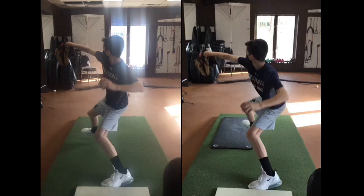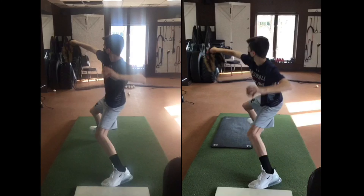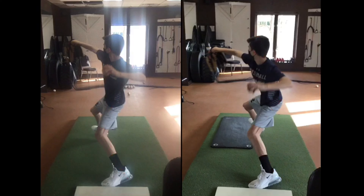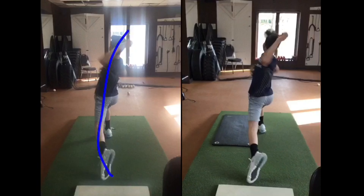Right off the bat, when we look at this before and after, we notice that as this athlete begins to go forward, you can see on the right — which is his after — he's much more forward flexed through his spine and much less upright. And what happens on the left is that he ends up deviating back into this kind of banana-curled position, where he's in a ton of extension.